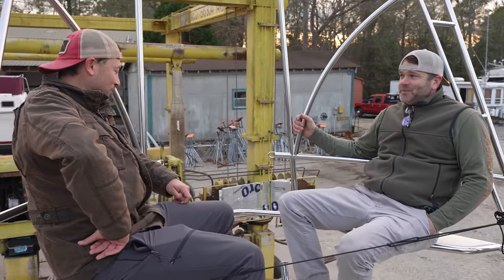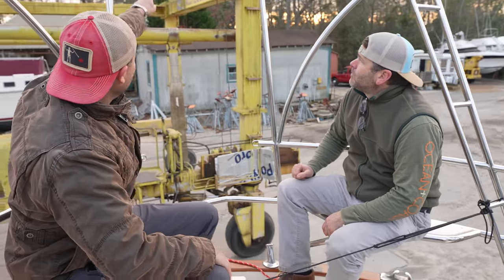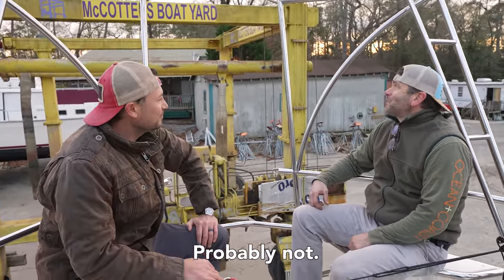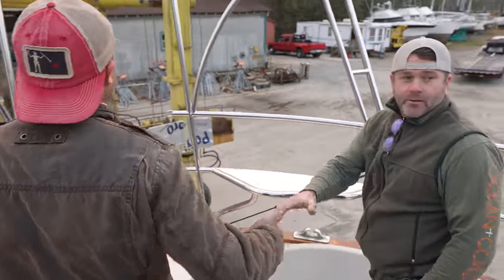Just two bros hanging out having philosophical conversations about arches. Look at how the curve matches the combing. What do you think if we tie a rope swing at the end of that? You think it's strong enough? No, negatory. Thanks Mike, excellent job.